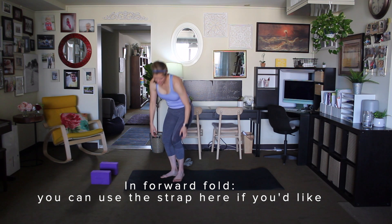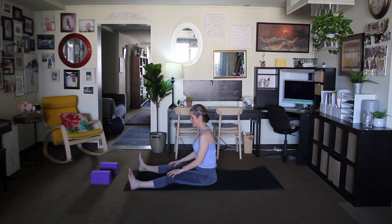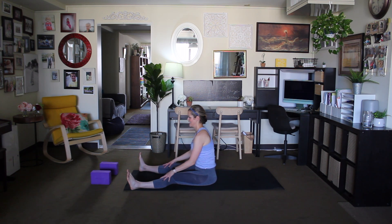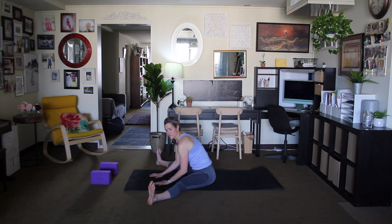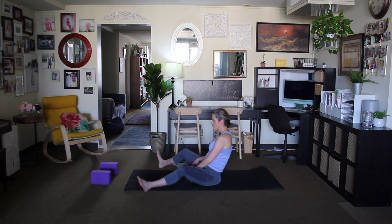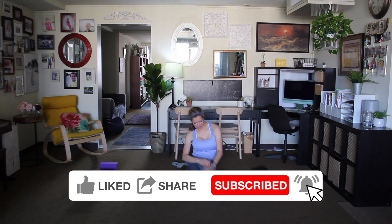We'll finish here. Come to a seated position on the mat. Forward fold: bring the heels out to the edges of the mat, inhale and sit up tall, exhale and lean forward just a little bit. Then move into a full straddle — inhale and exhale. So glad you were able to join me today, mama. Please leave a comment below to let me know what questions you have about prenatal yoga or fitness during your pregnancy — whatever is on your mind, I'd love to hear from you. Thanks for joining me today. Namaste.